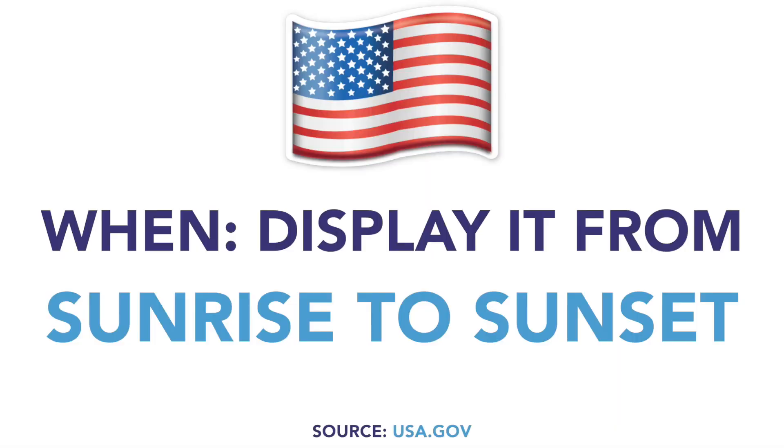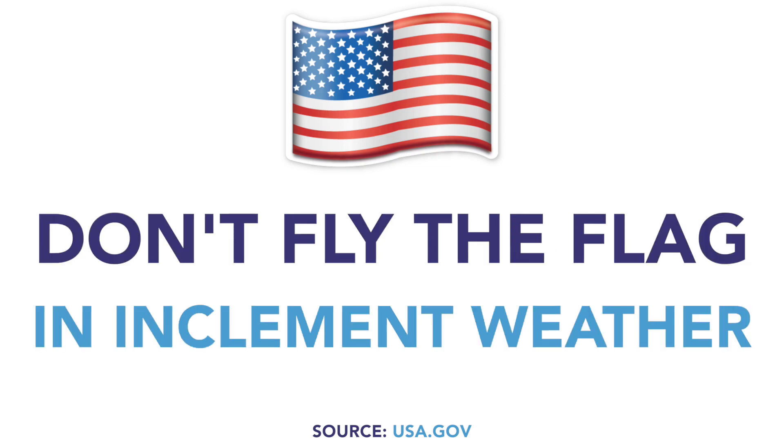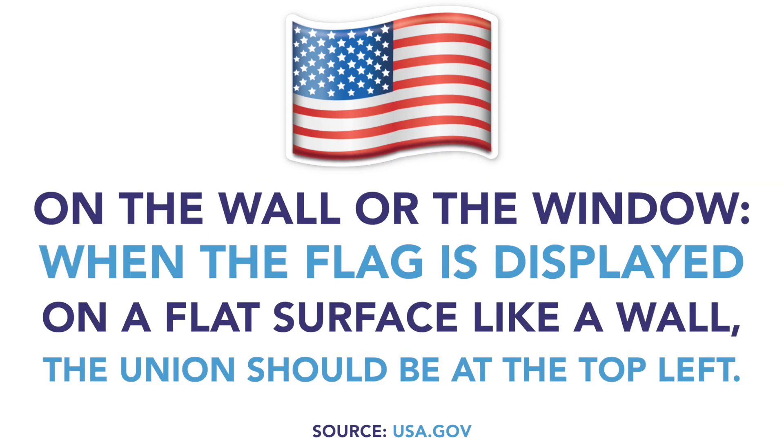Display it from sunrise to sunset. If you want to show it off after dark, you'd better shine a light on it. Also, if it's raining, don't fly the flag. When displaying it on the porch, the blue section with the stars — the union of the flag — needs to be at the peak of the staff, unless the flag is at half staff. If displaying it on the window or a flat surface like a wall, the union should be top left.